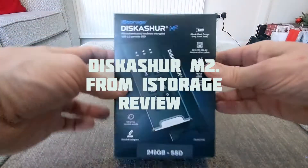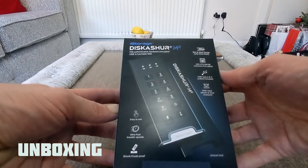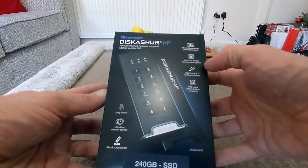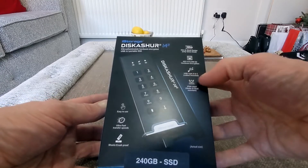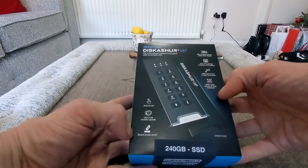Hello, Jim back for another video and today we've got the iStorage DiskAshur M2 PIN authenticated hardware encrypted USB 3.2 portable SSD. It's 12mm thin, it's got AES XTS 256-bit hardware encryption, USB Type-A and C cables included, IP68 water and dust resistant, easy to use, ultra fast transfer speed, and shock resistant of course.